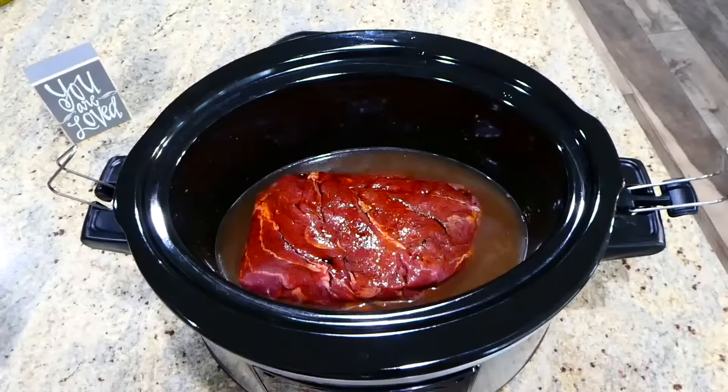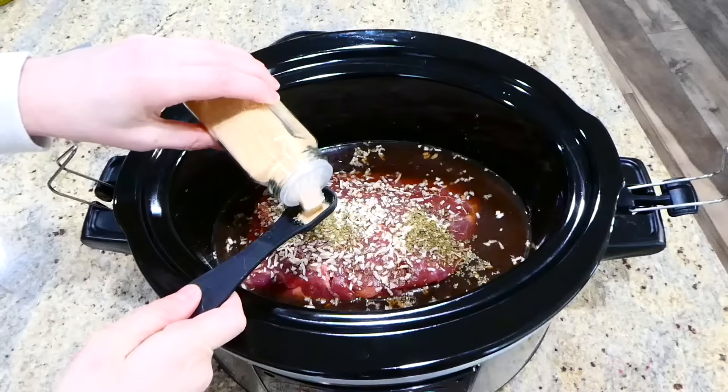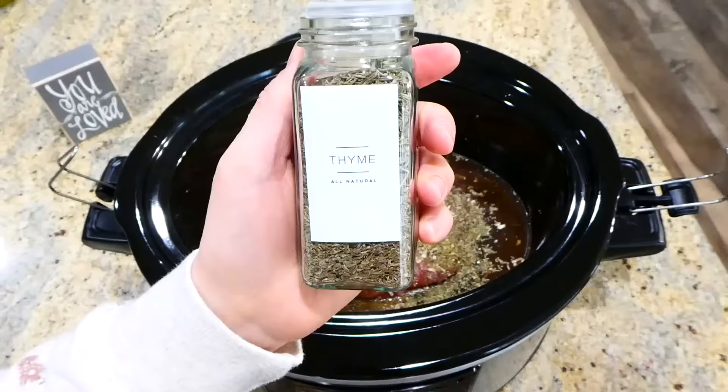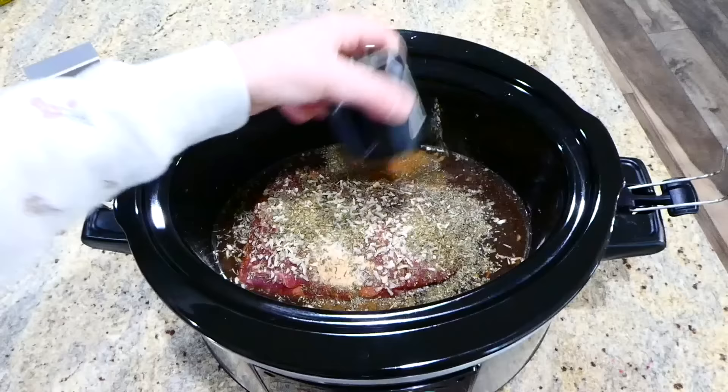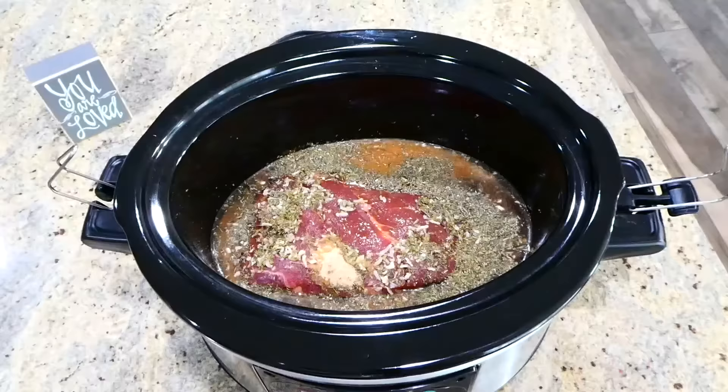Add one cup of non-diet Coke — I know it sounds weird, but it makes the meat nice, tender, and flavorful. For seasonings, add about three tablespoons of chopped onions, two teaspoons each of oregano and garlic, a half teaspoon of Italian seasoning and thyme, and salt and pepper to taste. The very last ingredient is a fourth cup of pepperoncini juice. This will cook on low for about eight hours.